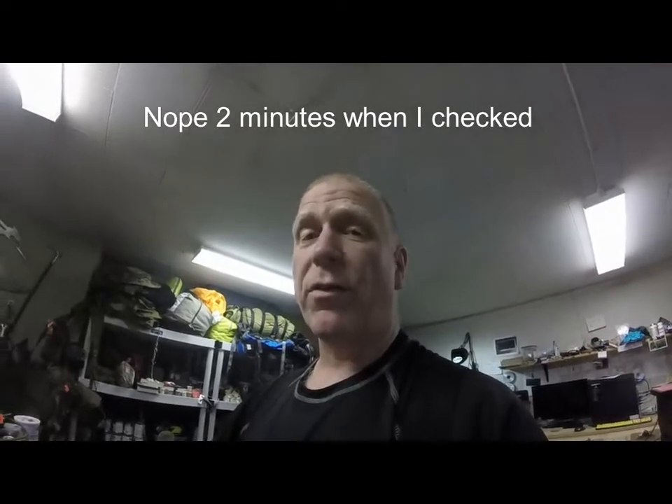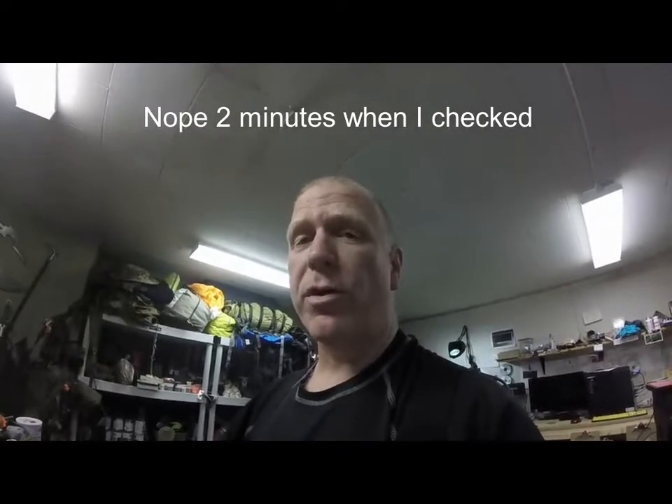I've edited out the time it took — it probably took 45 seconds to a minute, probably two to three times longer than the alcohol or the fondue fuel. Not that it makes a big difference to me, but just so you know. It's burning well now and we'll see how long it takes to boil 700 or so milliliters of water.